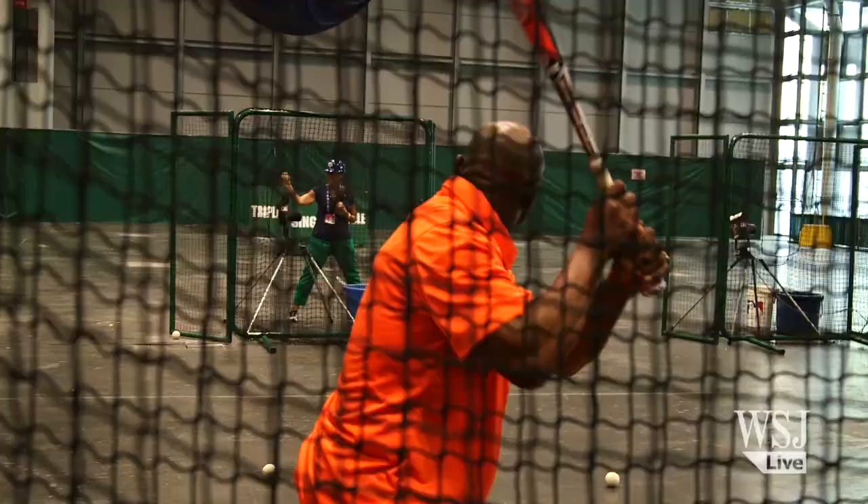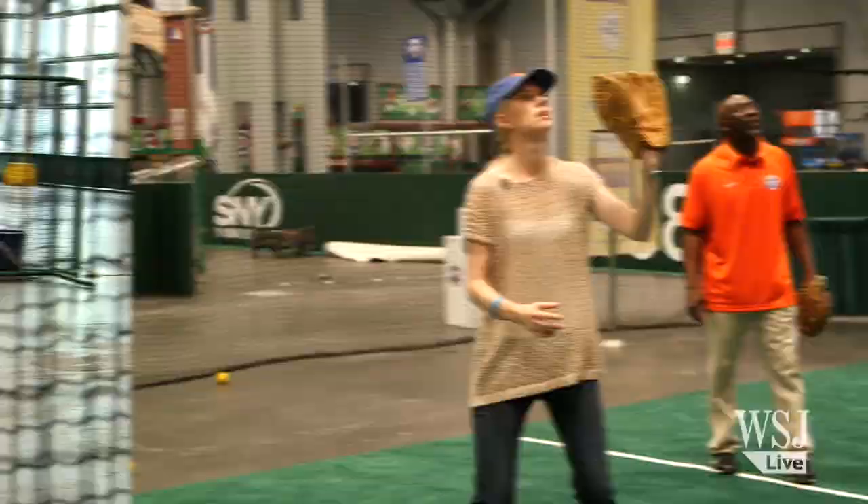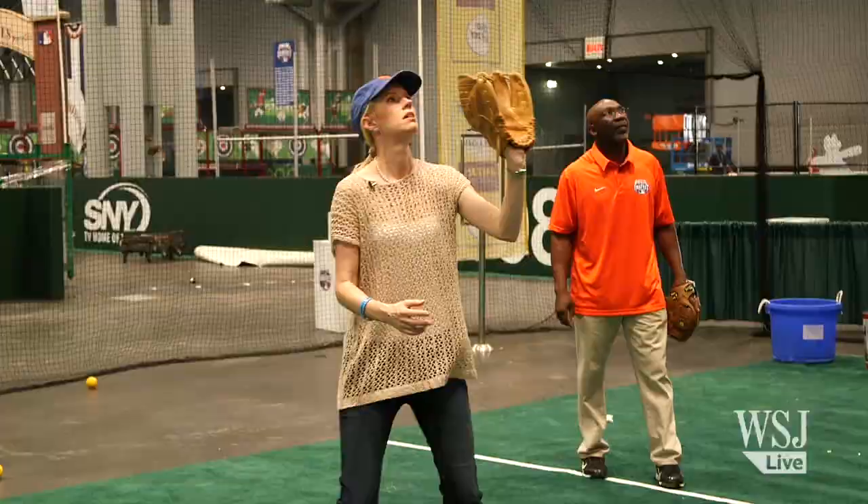Give me about a couple of swings and let me get used to it. Oh my... Okay.